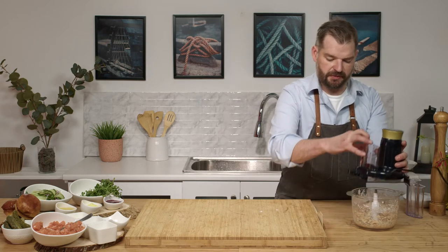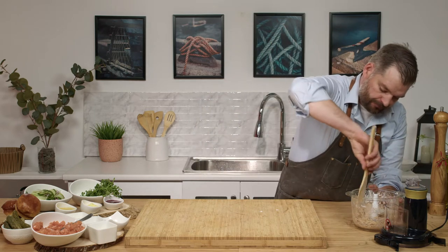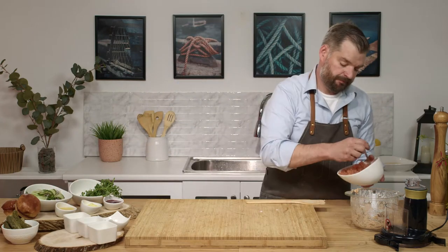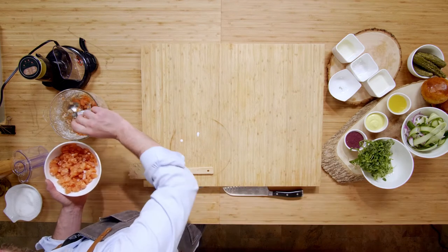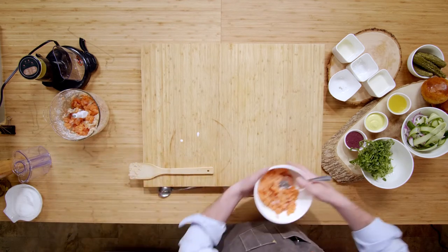Now we're gonna open this back up, scrape down the sides, and we're gonna add another eight ounces of salmon. What we're doing here is just adding some texture, so we have some smooth salmon and then a little bit of chunk. This is just some excess trim — when I'm butchering a salmon or filleting it, there's always a little bit of belly meat or some end pieces that are great to save and use up in dishes like this.